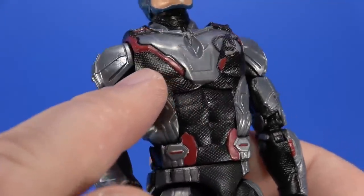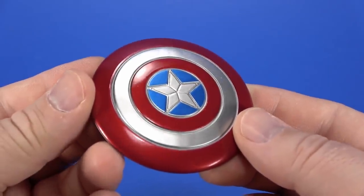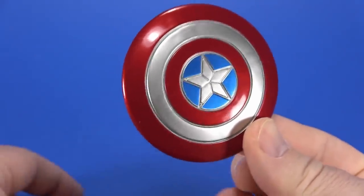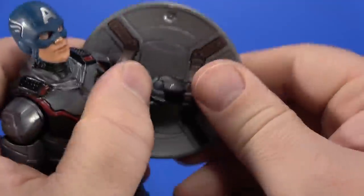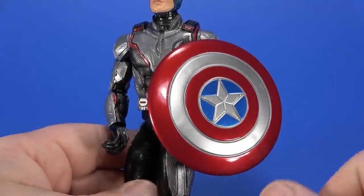To keep the figure from being too plain, this grid pattern is pretty cool in the black parts. For accessories, he comes with his shield — it's movie style with these extra lines in the star. On the back you have the straps. It's not a bad shield at all. I kind of like it because it just straps — get your hand on there, and once you get it on there, it's Captain America. He needs his shield.